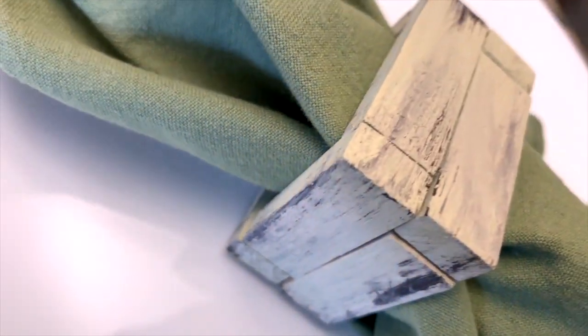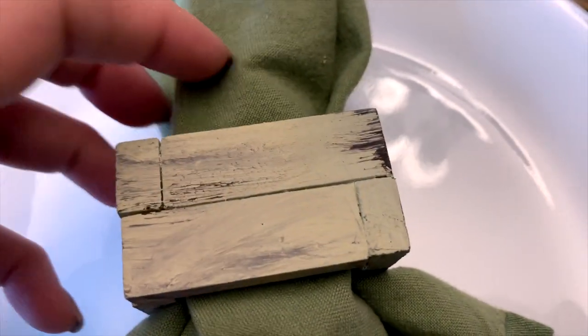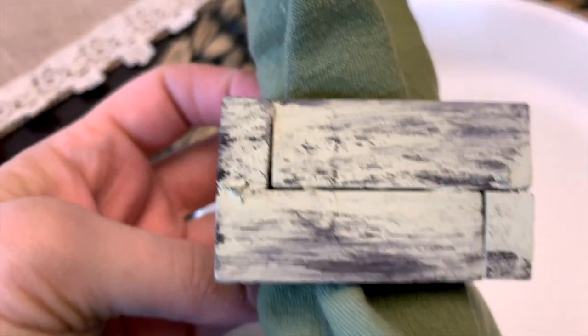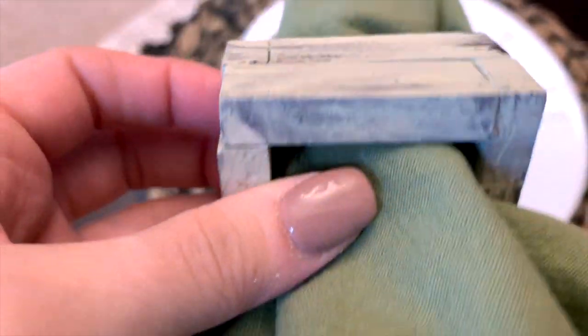You could even get one of the pastel colored chalk paints if you want this in like a robin's egg blue, or paint the wood a color to match your decor or theme.